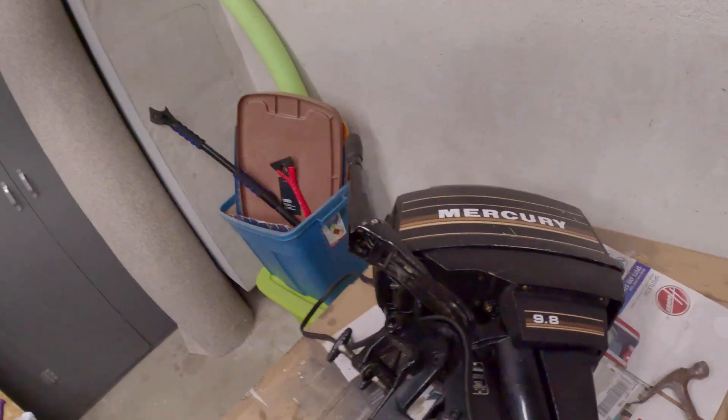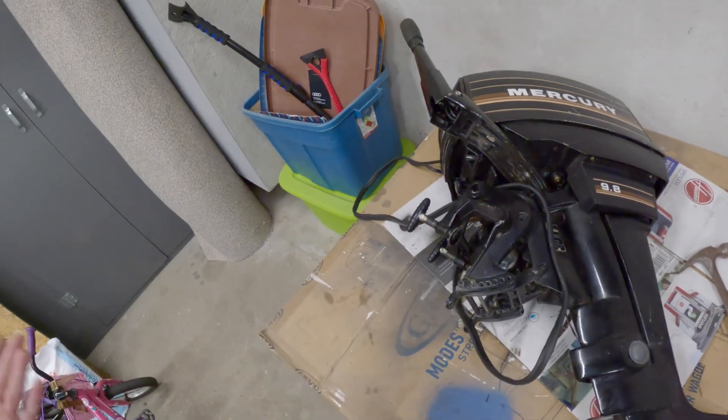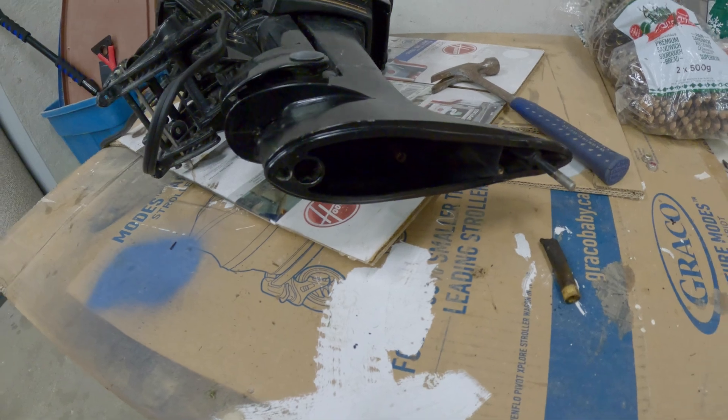Hey guys, not at the cottage — I'm actually at home. But last time we were at the cottage, my outboard motor crapped out on me; it would just cut out as I was trying to use it. It's a 9.8 horsepower Mercury gas motor, and as you can see I took it apart. What I discovered was the water pump died on it. This is just a quick video in case it comes in handy.